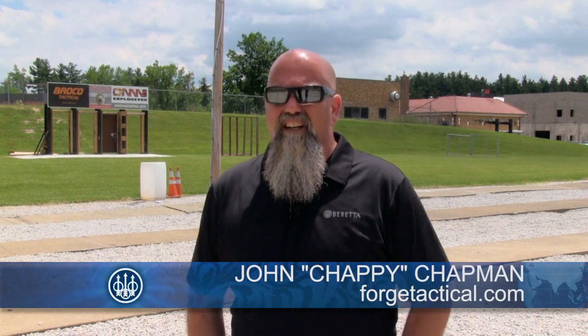Hi, I'm Chappie with Forge Tactical here for the Beretta Training Series. Today we're going to talk about making the pistol ready.